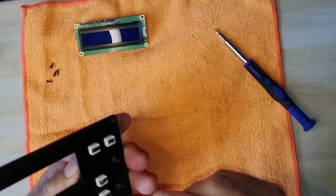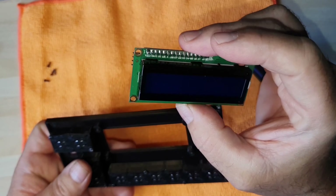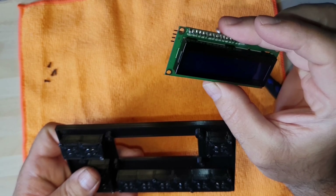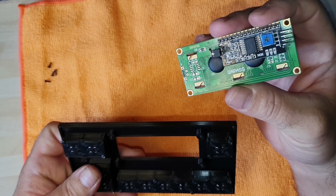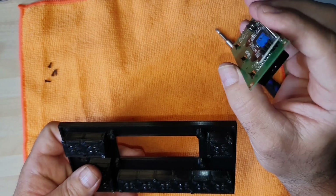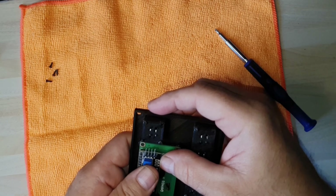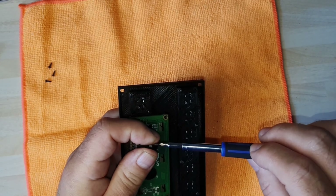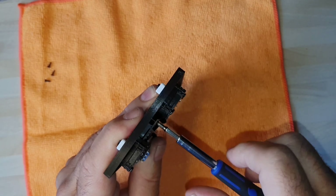Now we've got our buttons in, the next thing to do is get the screen in. This is a 16 by 2 character LCD screen with a blue background and white text. It has an I2C small board on the back which I have soldered in previously. We'll place this into the back of the unit and use four small screws to screw it into the device to hold it in position.